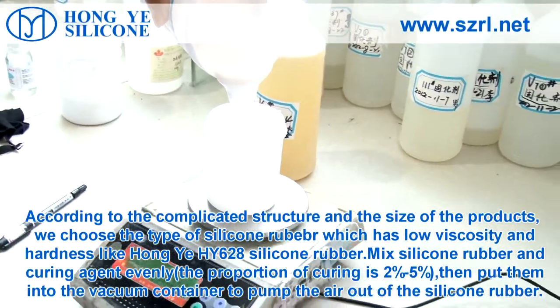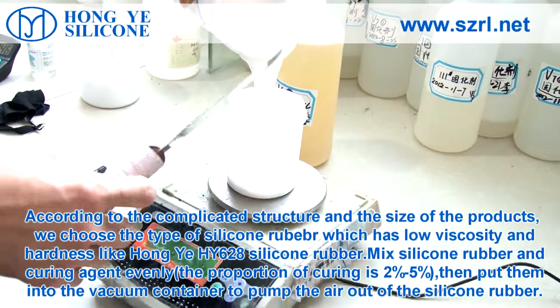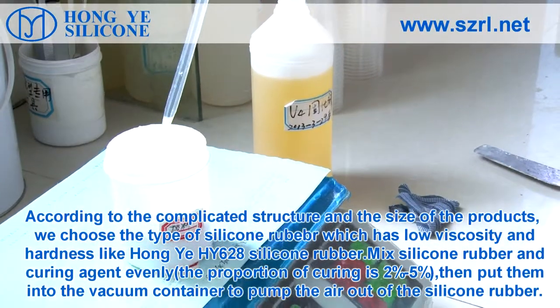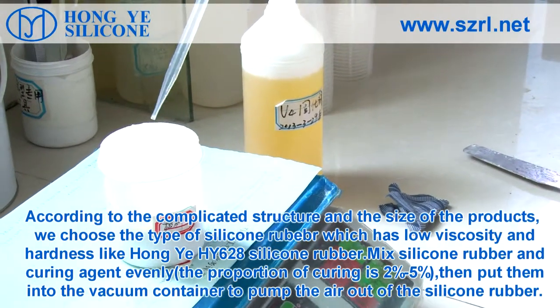According to the complicated structure and size of the products, choose the type of silicone rubber which has low viscosity and hardness, such as HONG GEAR HY-628 silicone rubber.